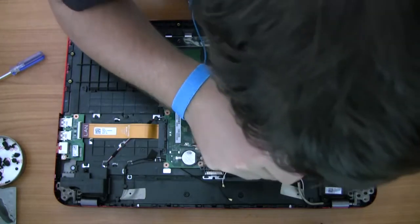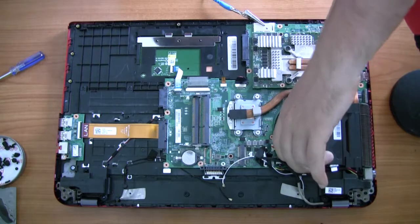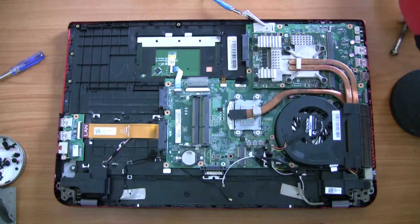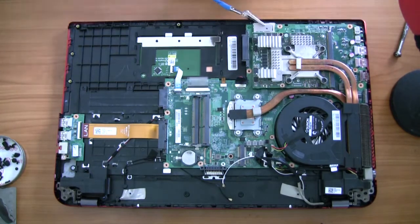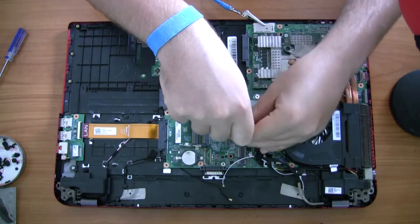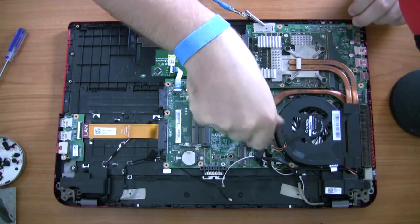Before you can take the fan and heatsink out — which are together — you need to undo the heatsink connection on the CPU and the GPU. There should only be two screws holding the fan in itself, but you also need to make sure to unplug the fan as well.